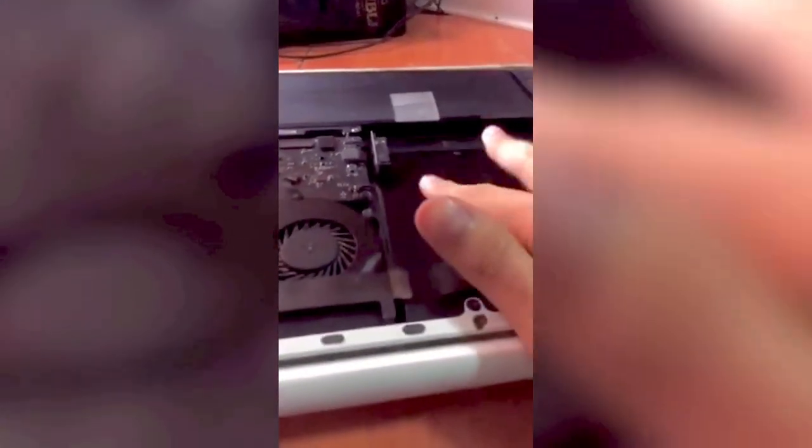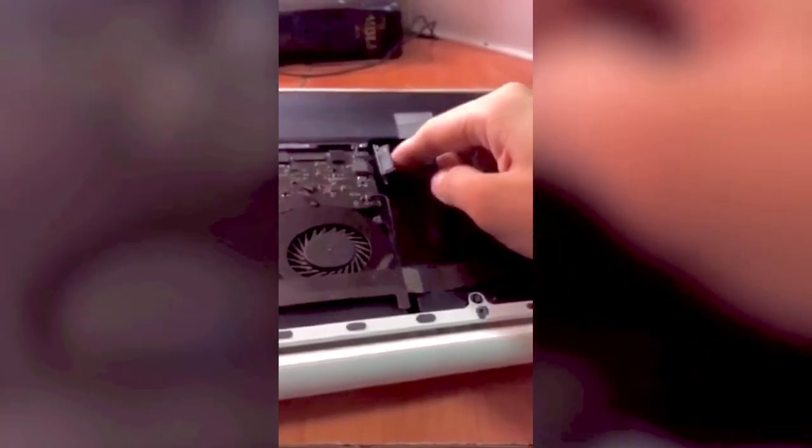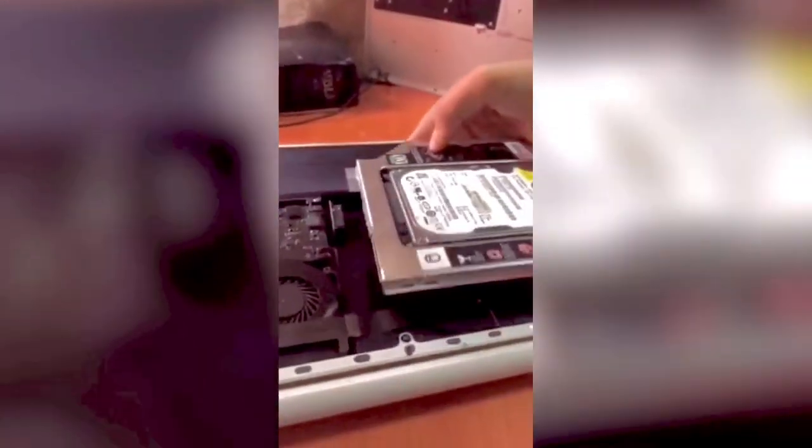First we're gonna need to unscrew the screws that are on the lid. Now we're gonna remove the lid. So if you're curious what laptop this is — this is a MacBook Pro 2009 polycarbonate. We're gonna be needing different screws for this type of screw.